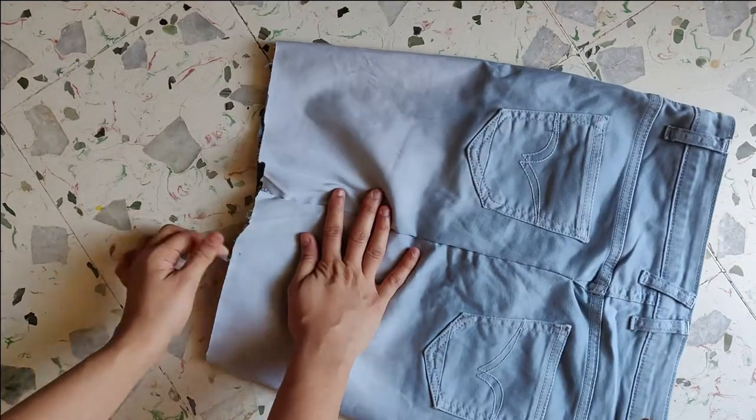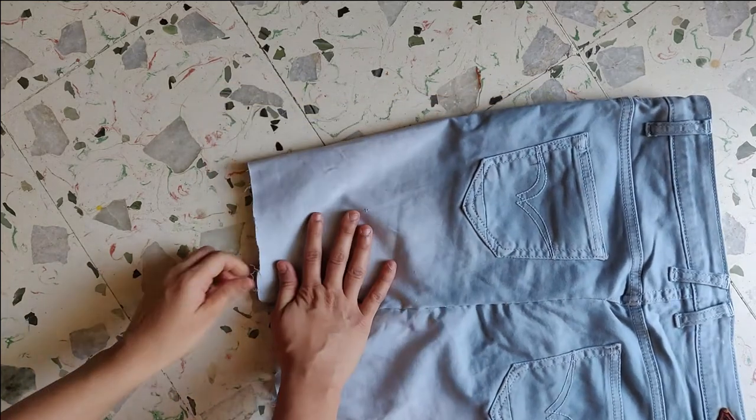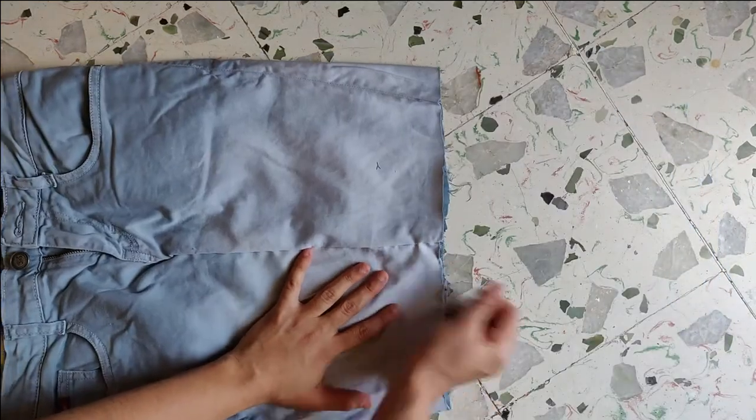And it's done! I'm going to make it look more shredded at the bottom, so I'm going to rub the ends and remove the thread.